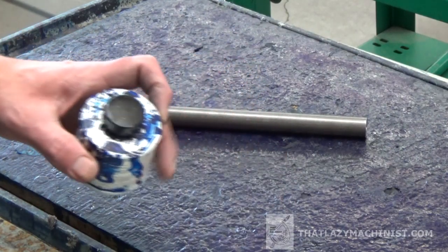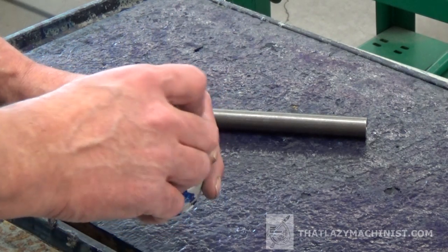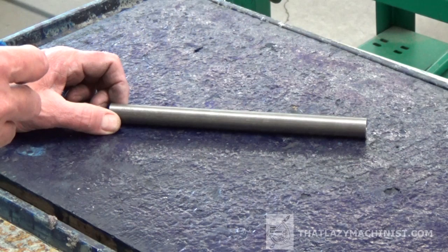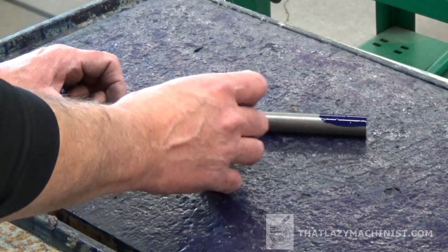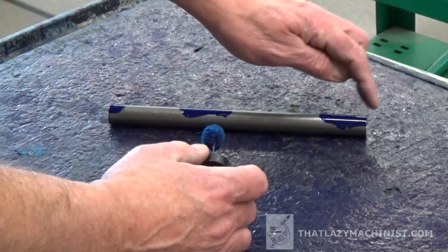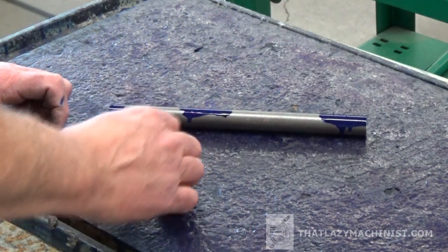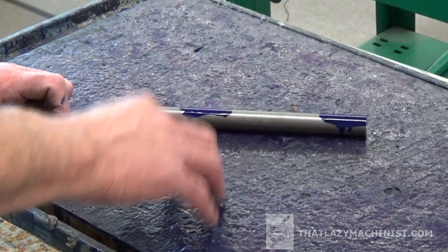To accentuate the marks and lines I'm going to produce on the part, I'll use a small amount of layout blue or layout dye, applying it in a very thin, light, almost translucent coat. I don't have to apply it to the entirety of the part. I'll put a little on the threaded end, a little in the middle, and a very small amount at the reference end where I'll be laying out a line to indicate where the knurled portion of the handle ends.